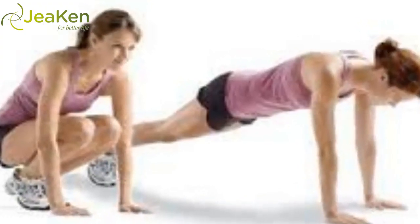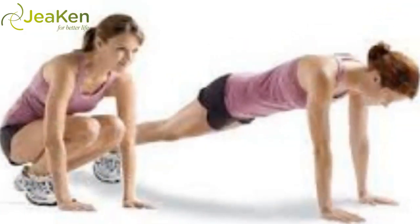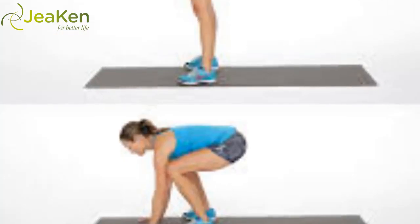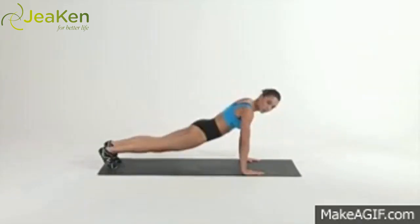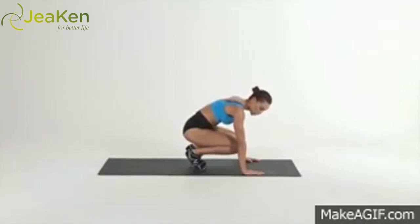Start in a plank with abs engaged, inner thighs and glutes engaged, and heels pressed back. Jump the feet to the hands and launch yourself straight up. As you're in the air, separate your feet so you land with them just wider than mat width. Land in a squat, then place both hands back on the floor as you jump back into a plank. Reps: 10–20.